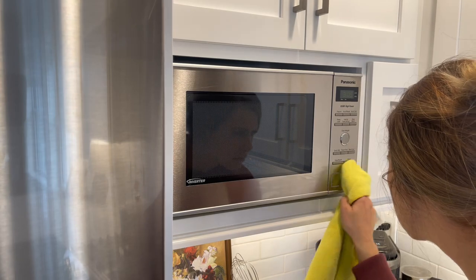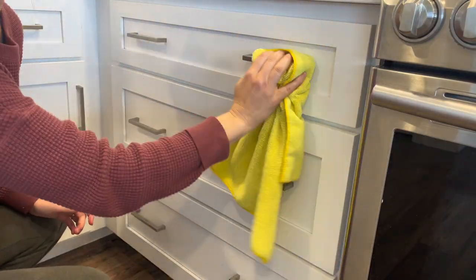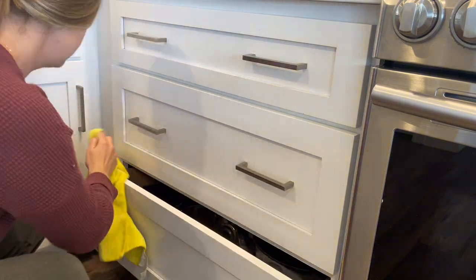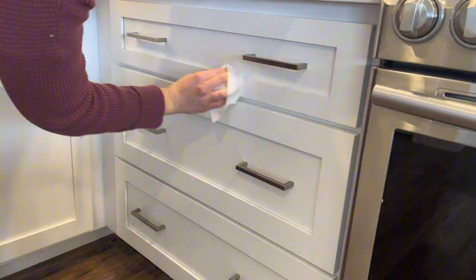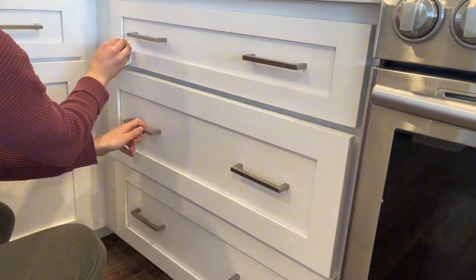Do you guys ever do that where you are in the middle of cleaning something, and because you're so close to that area you notice something else that is extremely dirty? You know you're supposed to be cleaning the cabinets right now, but you just need to clean that one thing before you move on to anything else.